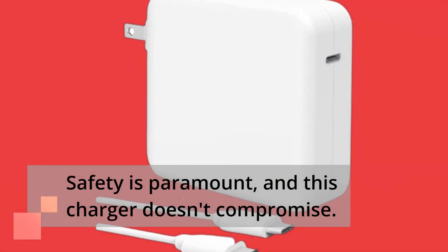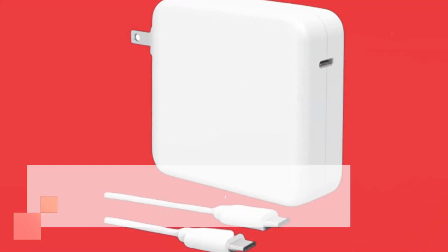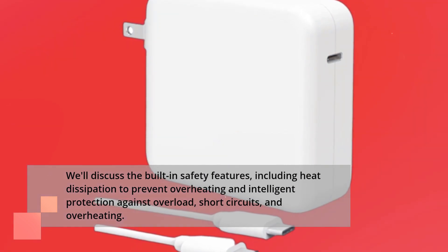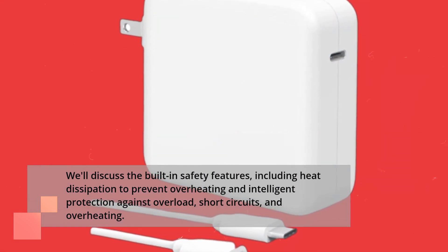Safety is paramount, and this charger doesn't compromise. We'll discuss the built-in safety features, including heat dissipation to prevent overheating and intelligent protection against overload, short circuits, and overheating.